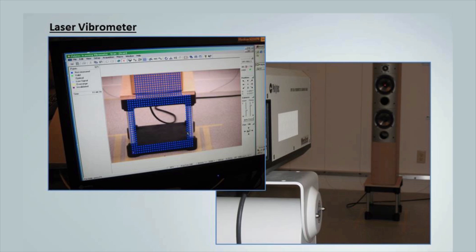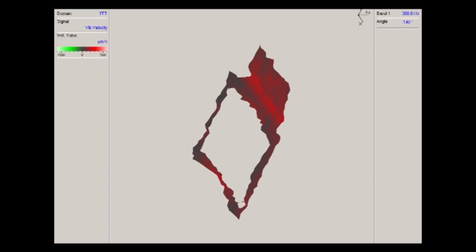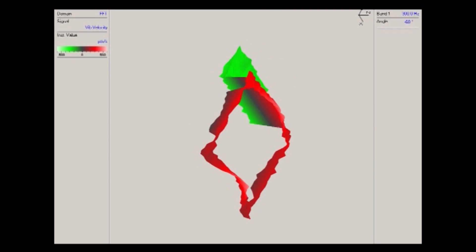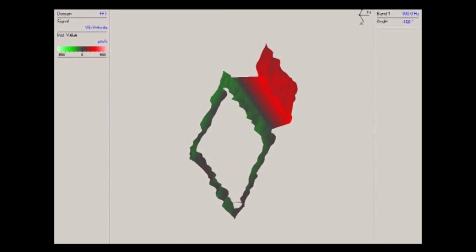We use a laser vibrometer to study the movement of the stands and to tune the isolators. The laser vibrometer takes thousands of shots a second across the face of the speaker baffle and the front of the stands. In this photo you can see the attenuation of the vibration down through the stands at 75 Hz. Looking at the AVI file created by the laser vibrometer, you can see the speaker at the top moving forward and back with the frame of the IsoAcoustics stands reacting beneath it, while the face of the speaker remains vertical and aligned with the listening position.